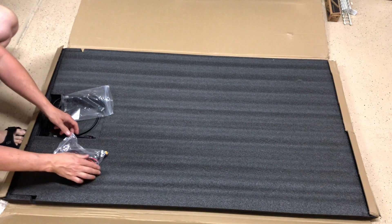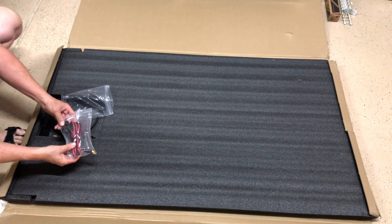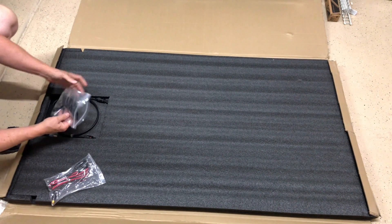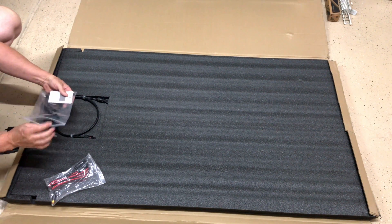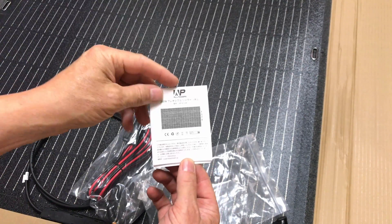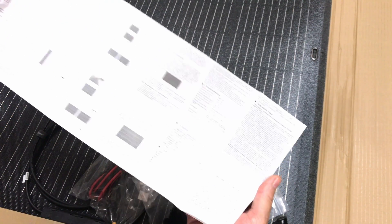It will just come with probably an instruction booklet that tells you about the specs on the panel.